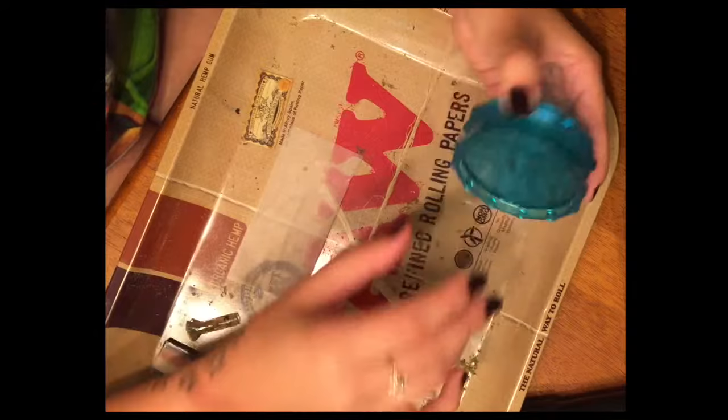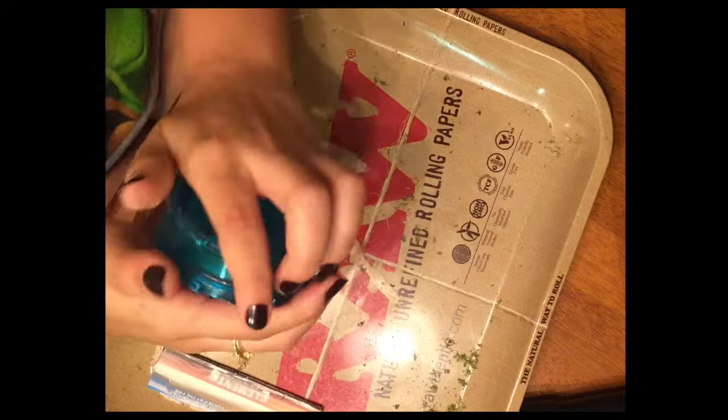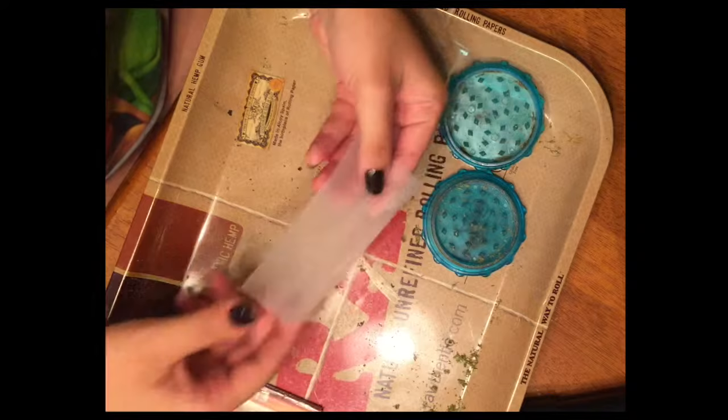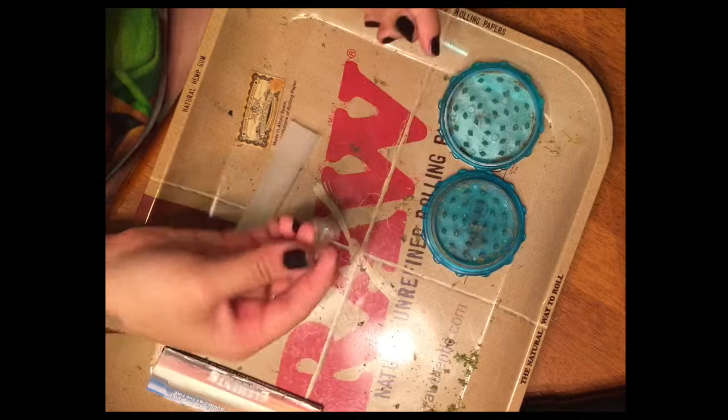Today we're going to be showing you a couple of ways to roll joints. All of the items featured here are available in our store — we have a nice little plastic grinder, Element papers as well as Raw papers, a Raw glass filter tip that is used very heavily, and a nice jar of some Animal Cookies that we're going to be using.